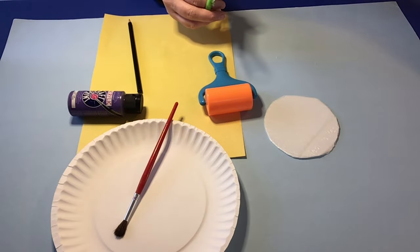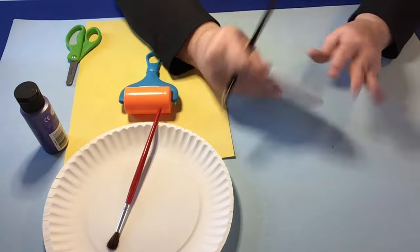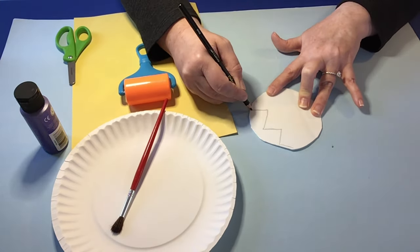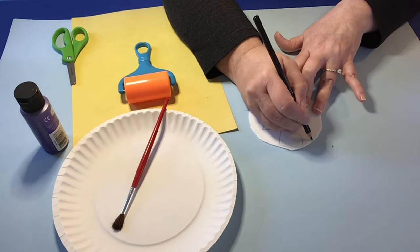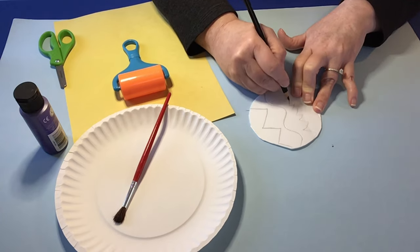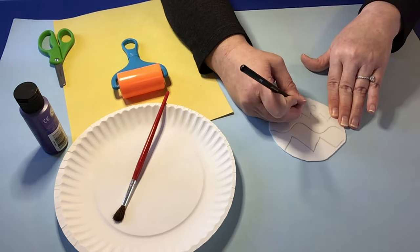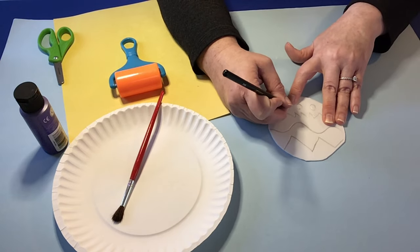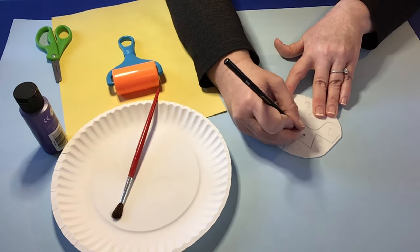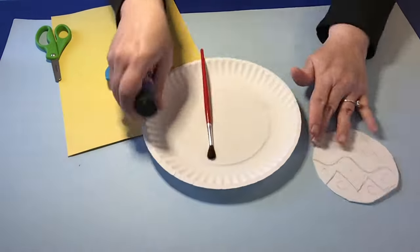Draw out your circle, cut out the circle — or any shape really, but we're going to use a circle today. Then use your pencil to press down and make a design, any design you want onto the styrofoam. The idea is to just make an indention as you're drawing your design. Let kids be creative and do whatever they'd like — they might want to put their name, draw a picture, or make a design.